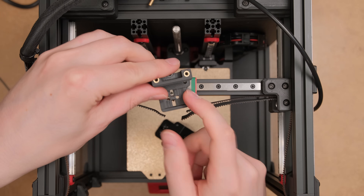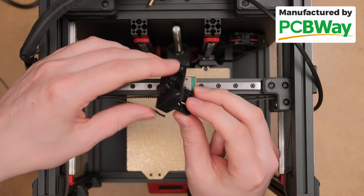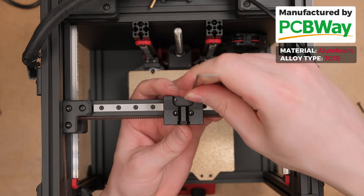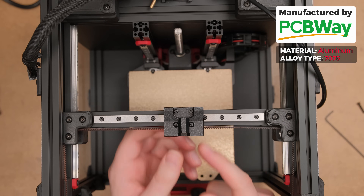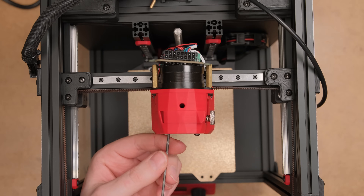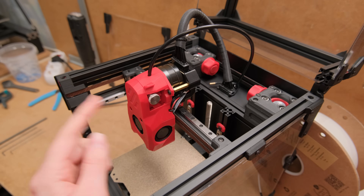We are ditching the main plastic piece that the toolhead is mounted on and changing to a beautiful CNC'd one that the sponsor of today's video, PCBWay, manufactured. It is made from aluminum 7075 alloy, widely used in the aerospace industry for its excellent strength-to-weight ratio. A little bit of overkill, but this way we will know if the original plastic part is the weakling and exactly by how much. When I assembled it, it already felt way more rigid, so my hopes are high.